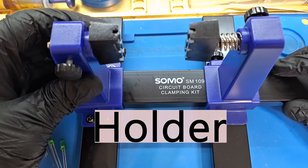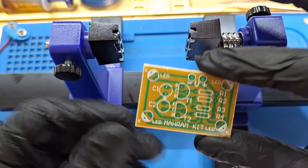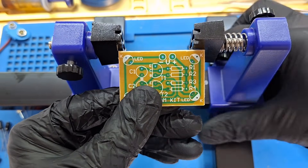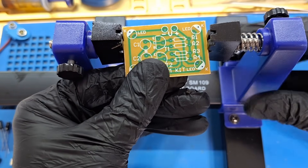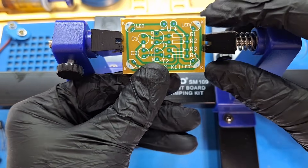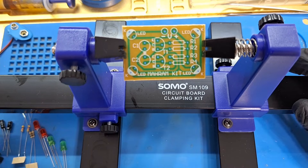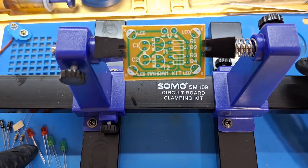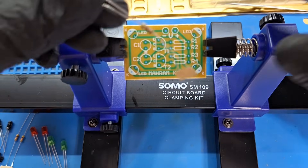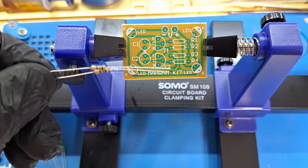I use this PCB holder — it's very good for soldering. I install the board and start soldering with the resistors. This circuit is a simple astable multivibrator that makes the LEDs flash alternatively. We always start with the lowest profile components: resistors first, then the capacitors. Transistors go in the correct orientation, so follow the PCB markings.